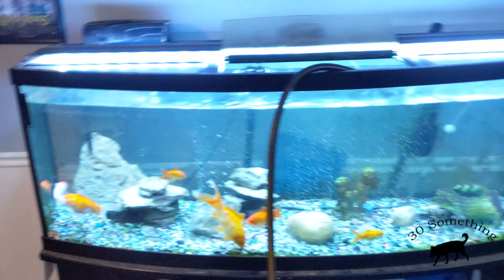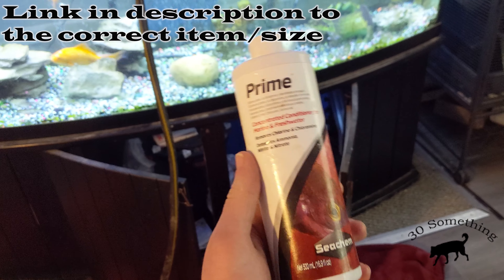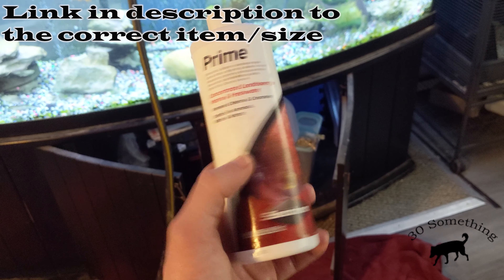I've got pretty hard water here in central Indiana — a lot of minerals in it. So I run the water hose in, fill it up, and then I just add this stuff: Seachem Prime. I follow the guide on the back of the bottle.